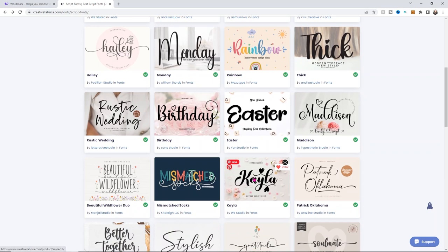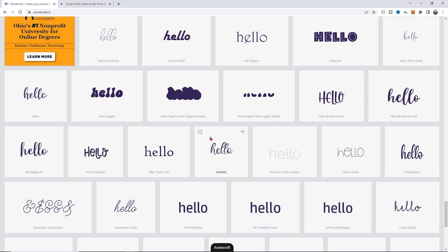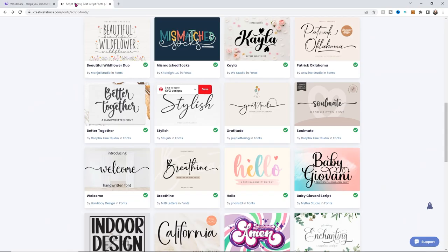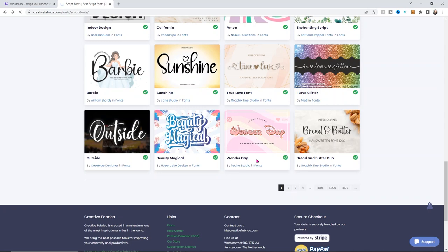I really like the style of this one — and oddly enough it is called Hello. I think I have that font already. I do, it's right here. So what's cool is I didn't even notice that one, but it's perfect — that's kind of what I'm looking for. But let's look through a little bit more and see if there's anything else that stands out as something I'd really like to use on this doormat.